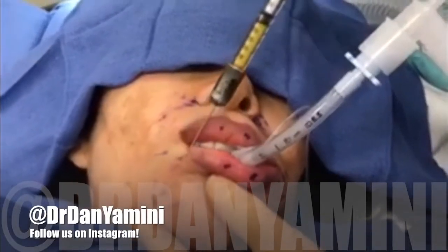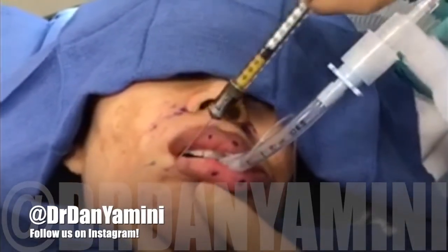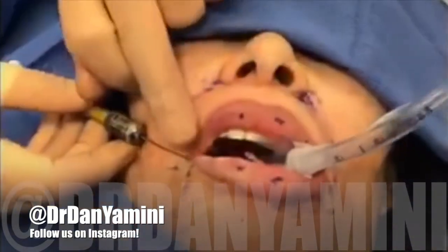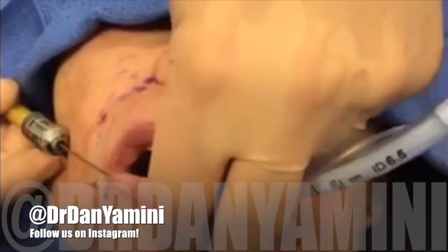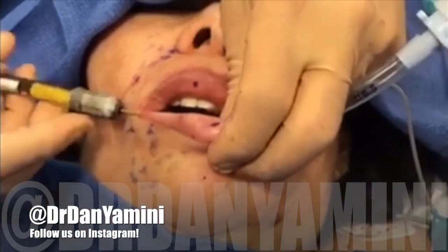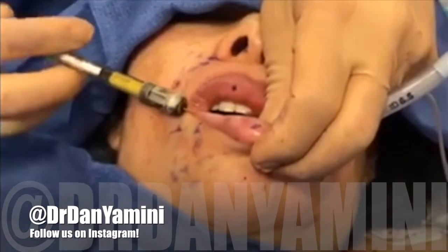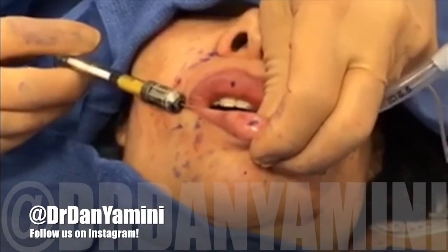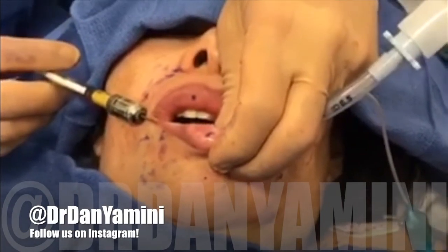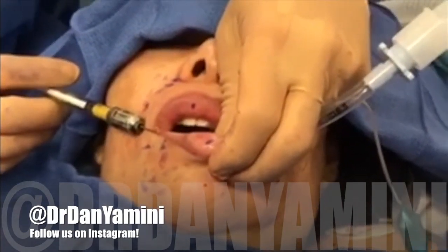This can be more of a permanent solution compared to Juvederm. We're going to do the same for a spot right here in the lower lip — we move the cannula gently into the spot we want and inject the smallest amount, equivalent to one-tenth of a syringe of Juvederm.